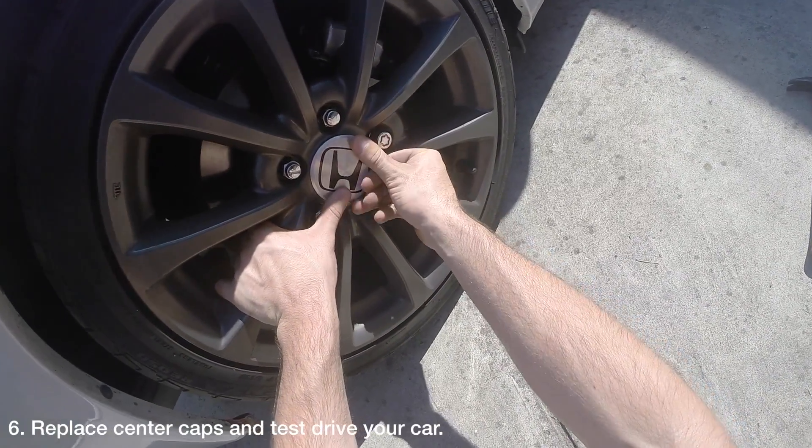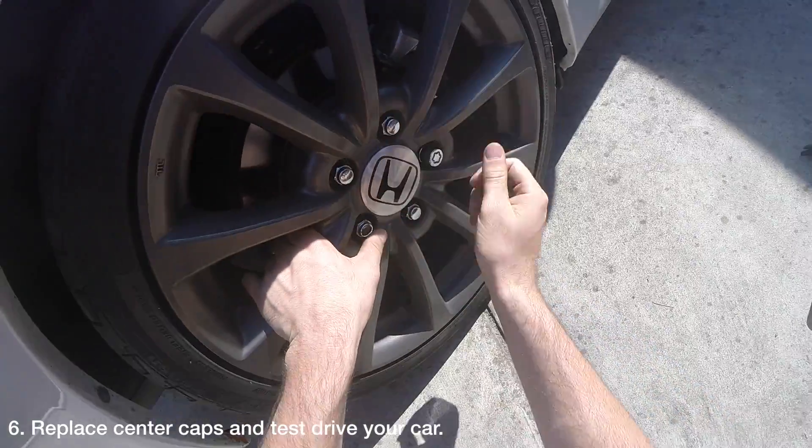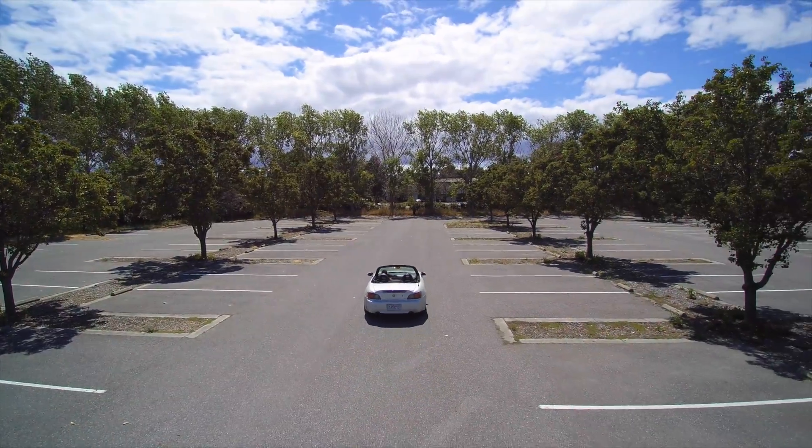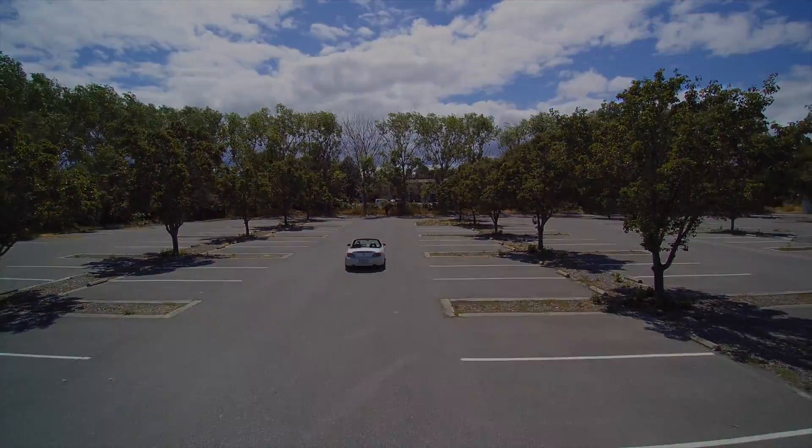Lastly, replace your center caps if you have them and take your car for a test drive. Thanks for watching and please don't forget to subscribe. If you have an idea for a future DIY video you'd like to see, please share it in the comments.